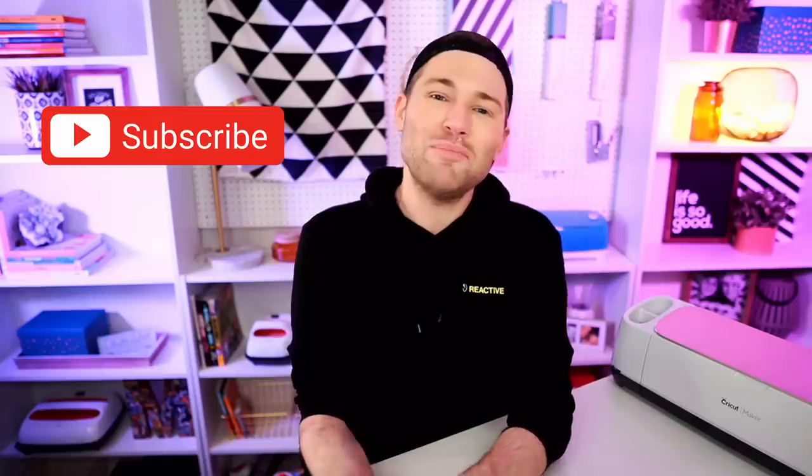If y'all liked today's episode or if you learned something new, it would honestly mean the world to us and help us out so much here on YouTube if you took just two seconds to hit that like button, as well as drop a comment down in the comment section below. Also, if you're new around here to the Design Bundles YouTube channel, you may want to consider hitting that subscribe button and ringing that little bell for all the notifications, because they put out new crafty content just about every single day. Thank you all again so much for watching today's episode — it truly does mean the world to us. And until next time, stay crafty, and I'll see you next time.